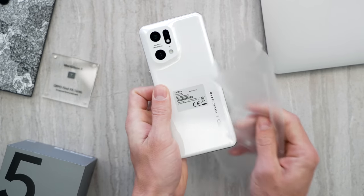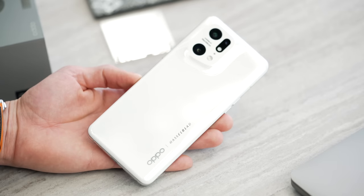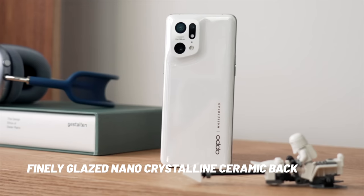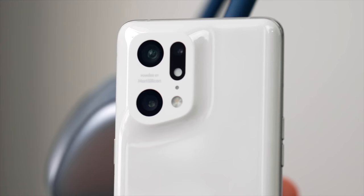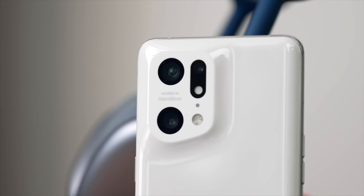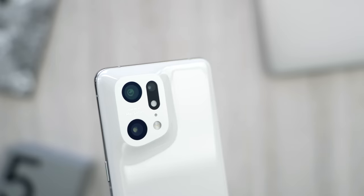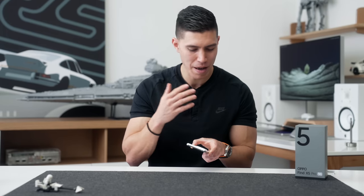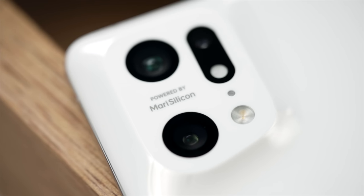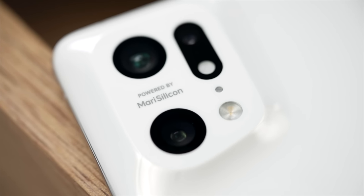The phone itself looks ultra sleek. I love plain white phones with a ceramic finish — it just gives it that stormtrooper look. According to Oppo, word for word, this is a finely glazed nano crystalline ceramic back. We've seen this design from Oppo before with the camera cutout where the bump blends into the back, so you don't have a place for extra dust or goo to collect. On the actual camera sensor, this is where it's powered by that new NPU, by MariSilicon.